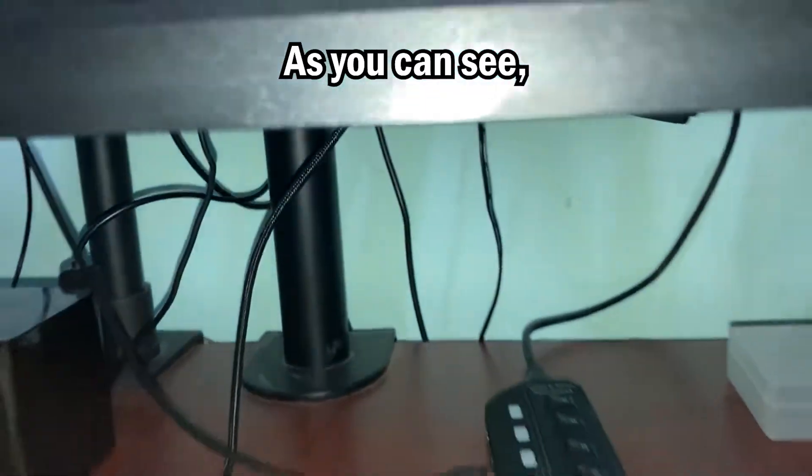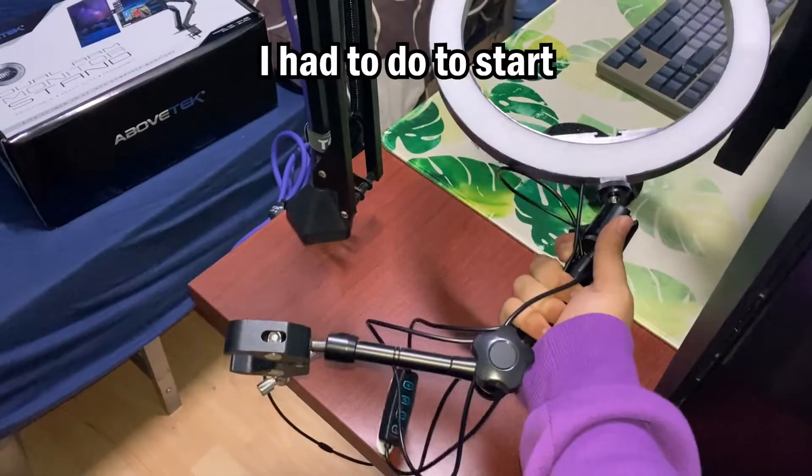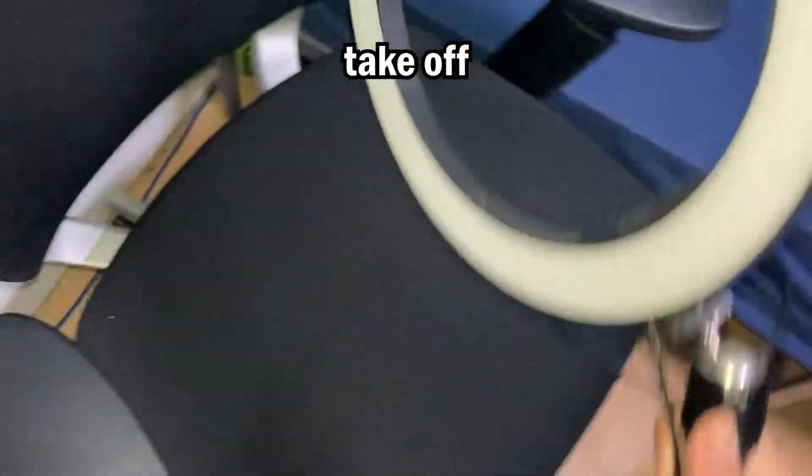This is the state of my cable management before — as you can see, on top of the desk there is a bunch of cables, and even under it it's pretty messy. The first thing I had to do to start dismantling my setup is take off this ring light and put it to the side.